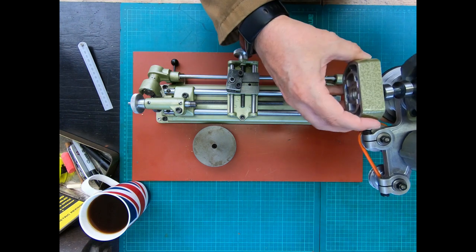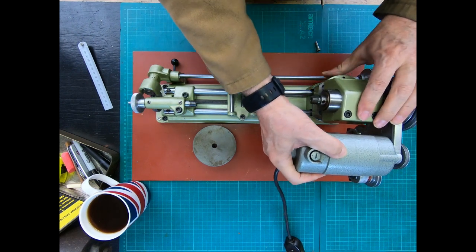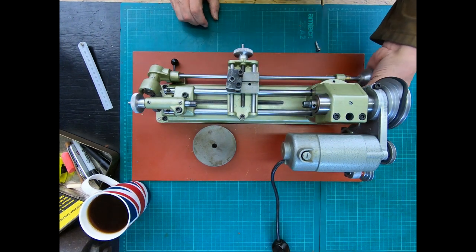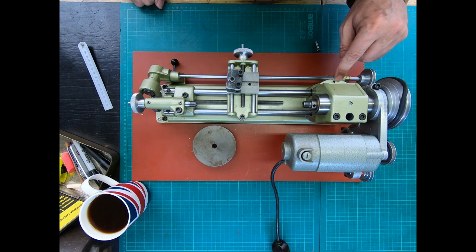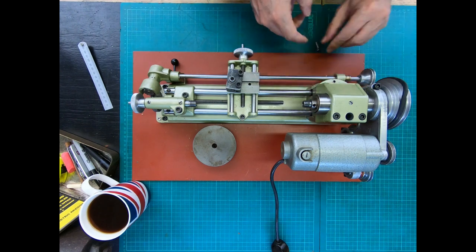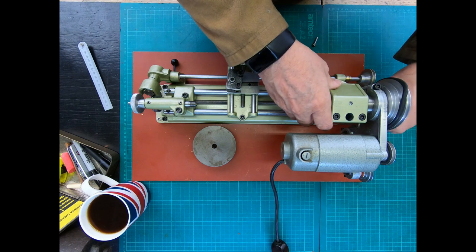We put the riser block over there and put the headstock back - it's a bit harder to get the alignment right. Now we can do the bolt back up to secure it. What is interesting is that this pin is used to locate the headstock back on the center line, but with the riser block in you don't have that, because you would need an extra long pin and a hole in the riser block - and there doesn't appear to be a hole in here. That's just another thing to consider.